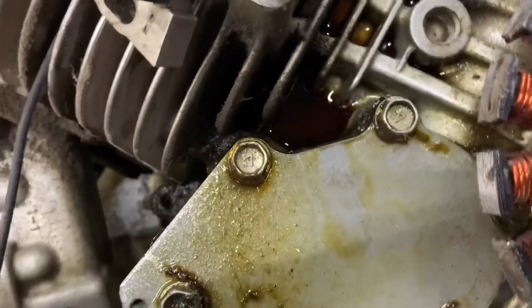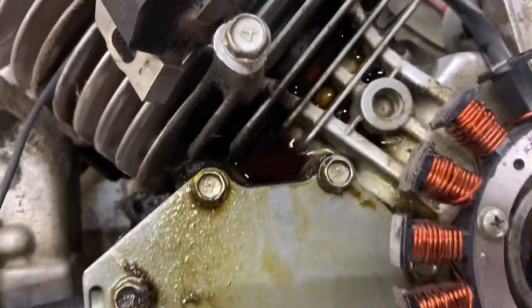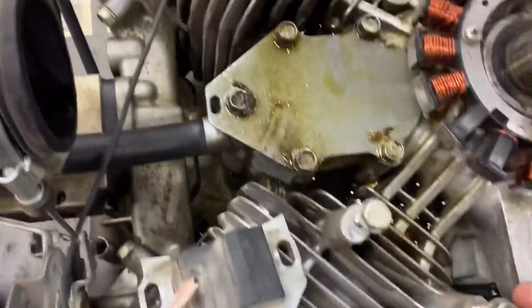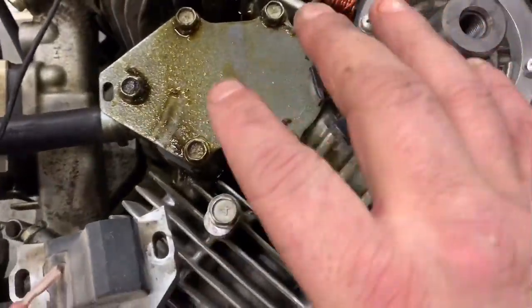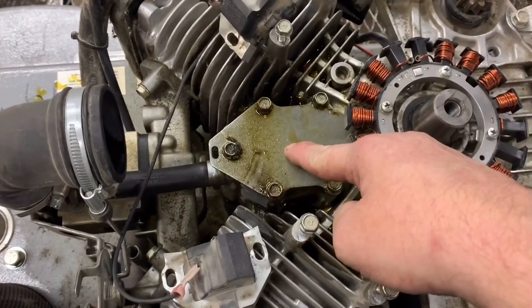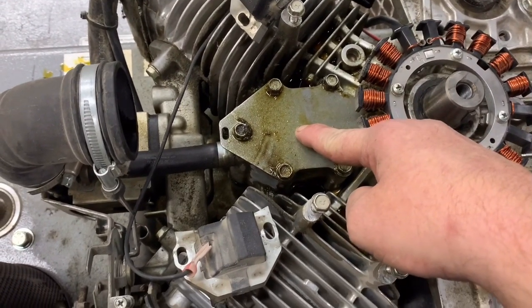The oil goes straight down and pours over into the side of the block, fills up this cavity with oil until it basically runs over and goes down on both sides. The main issue is the breather cover gasket.